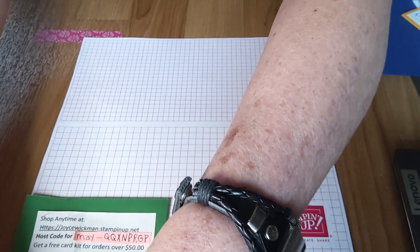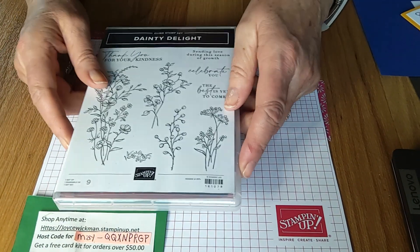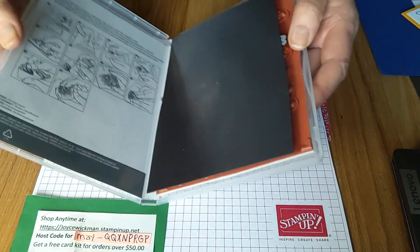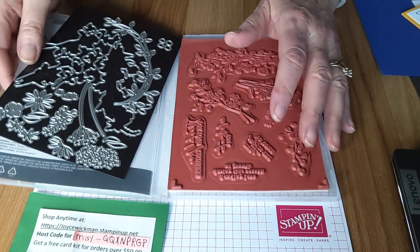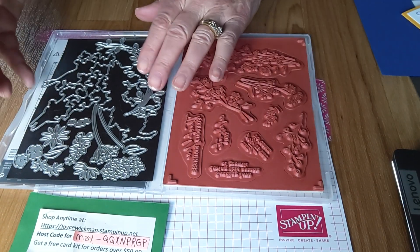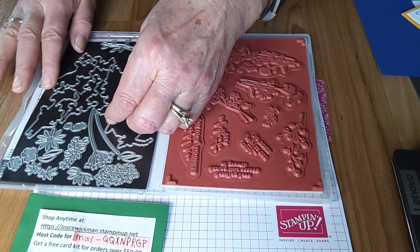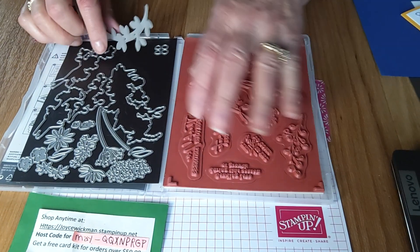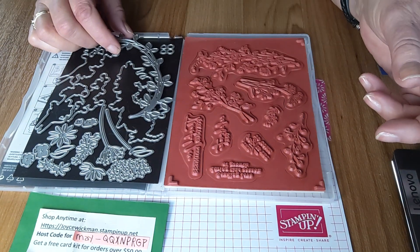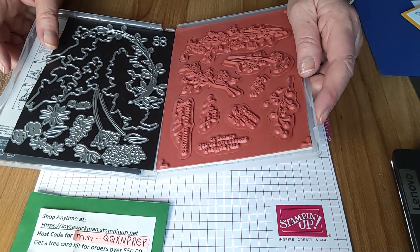Today we're going to make a card with the Dainty Delight card set from Stampin' Up! I have both the stamps and the dies, which I'm going to be using. With Stampin' Up! sets, you buy your stamps separately from the die sets. The die sets are wonderful — they always give you extra pieces that go along with the stamp set. This is an amazing one — look at how many dies are in here.